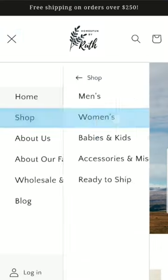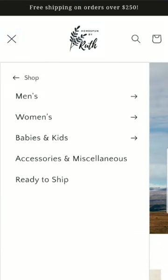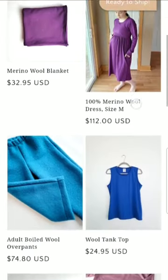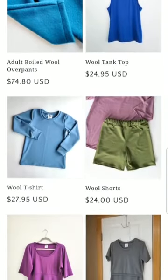If you click on 'Shop', you can choose whichever category you would like — men's, women's, babies, and kids. But the shorts are actually all condensed into one listing, and you will find them right here.